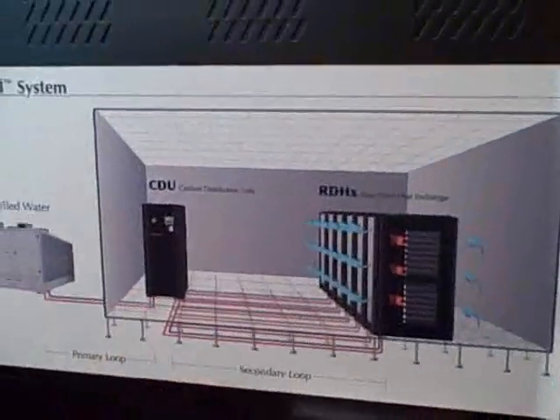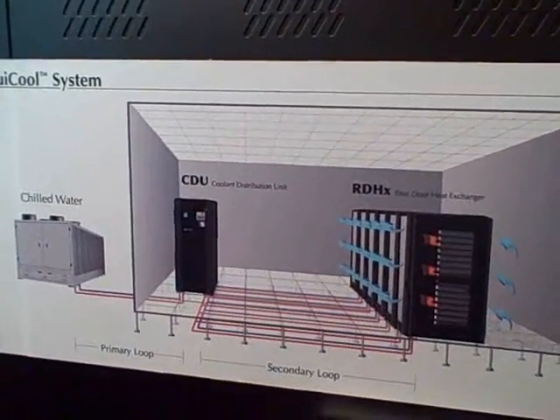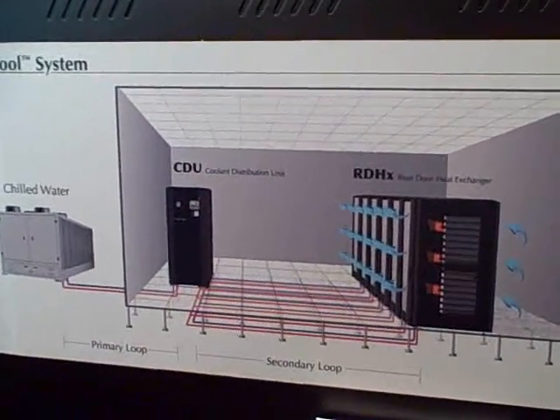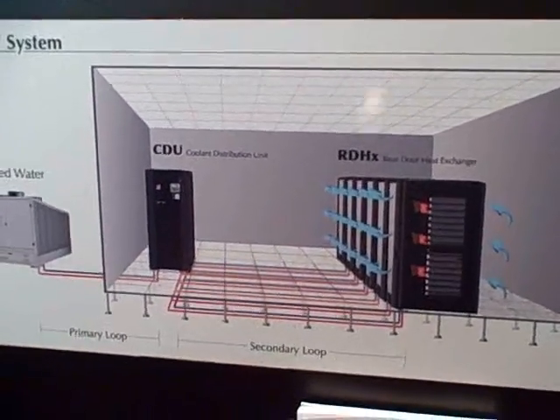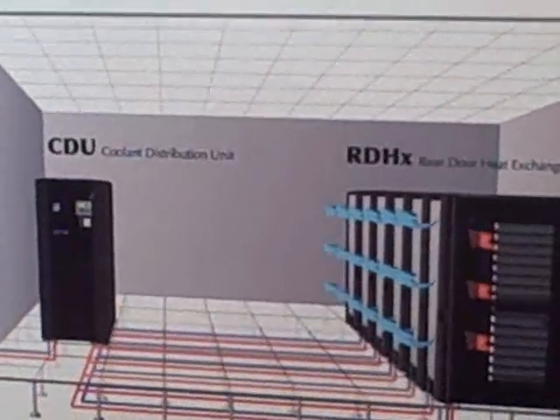I'm Mike Gagnon from Vetcorp and we're here to talk about the liquid cooled cooling solution that Vetcorp offers. If you look in this graphic here, the rear door heat exchanger is the core of the liquid cooled solution. It is a close coupled liquid cooled heat exchanger that attaches to most any of the industry leading enclosures and it has a coil built into it.